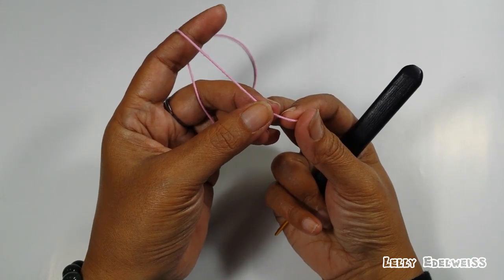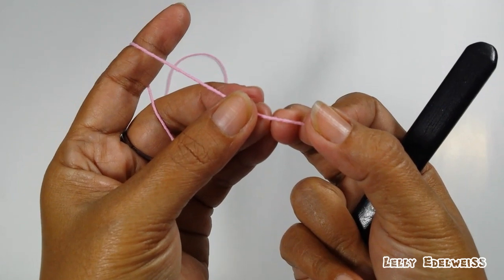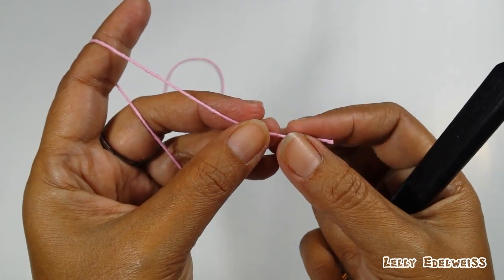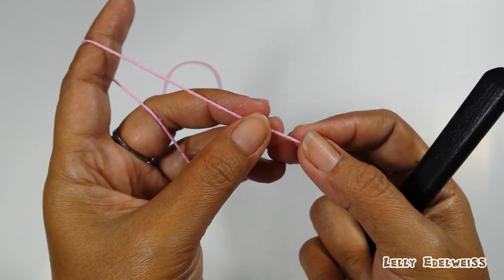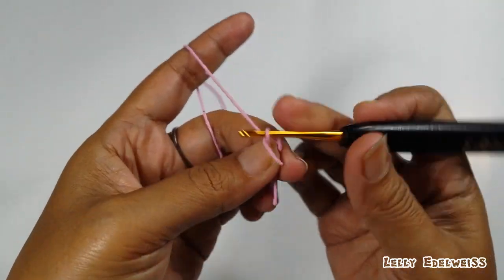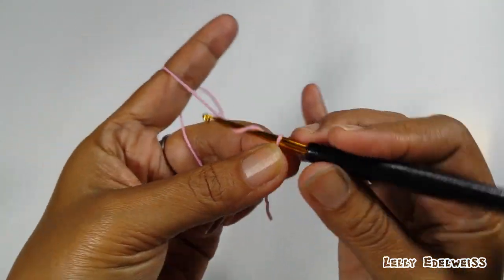Untuk membuat wheel stitch, kita memakai kelipatan 6. Di sini, aku mau membuat 6 wheel atau 6 lingkaran atau bulatan. Jadi, aku buat awalan dengan 6 x 6 sama dengan 36 chain. Kita buat slip knot, lalu buat 36 chain.